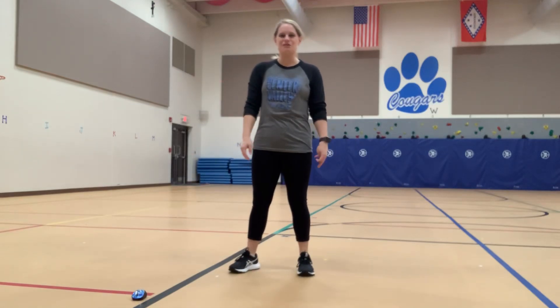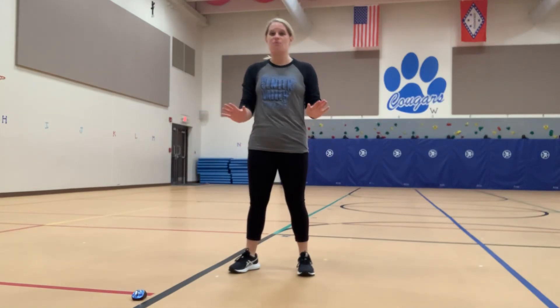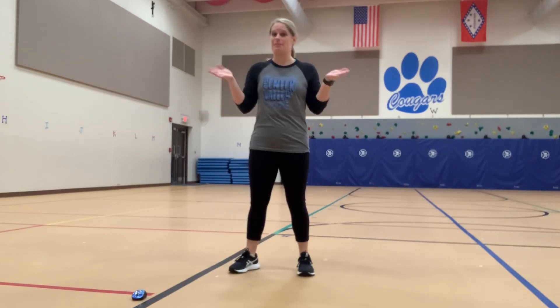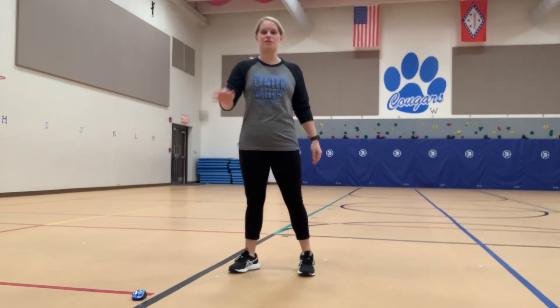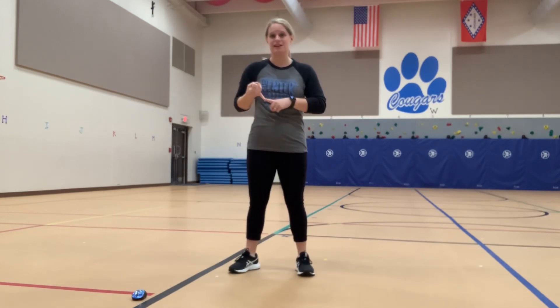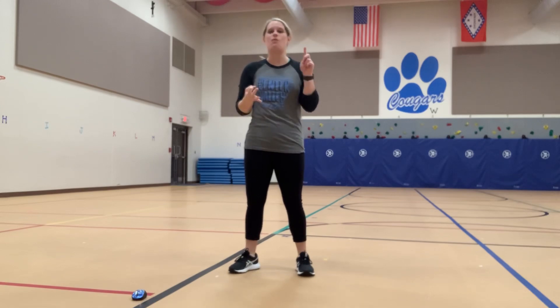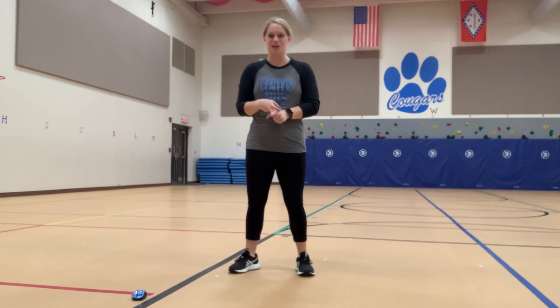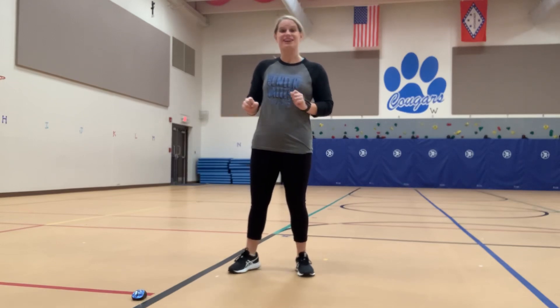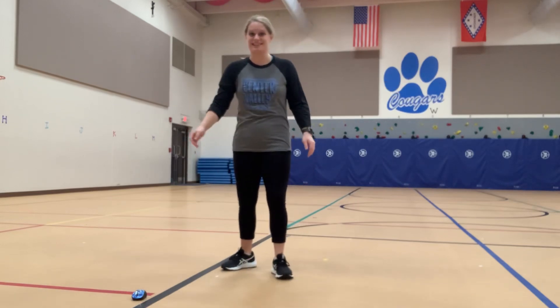Hey everybody, we're gonna do a classic workout that you've all probably heard before, maybe even done before — Bring Sally Up, Bring Sally Down. But we're actually gonna do three different rounds: one squats, one push-ups, and one sit-ups. So this is what I like to call a full body workout. Are you ready? Get some space. Let's do this.